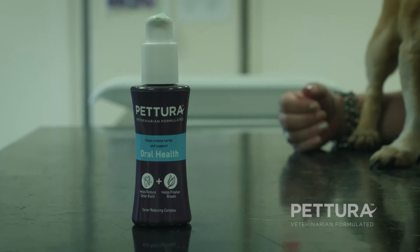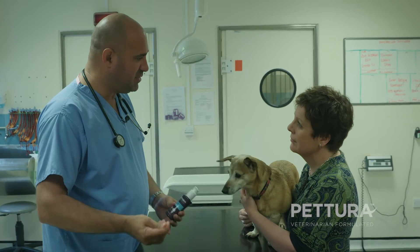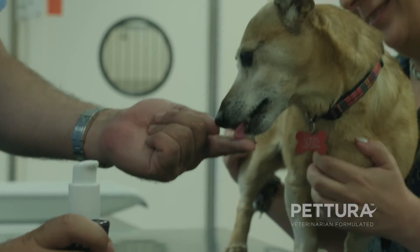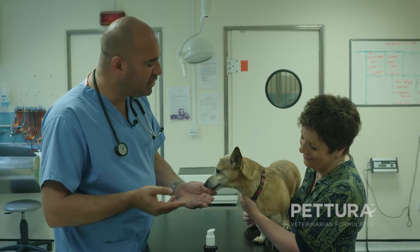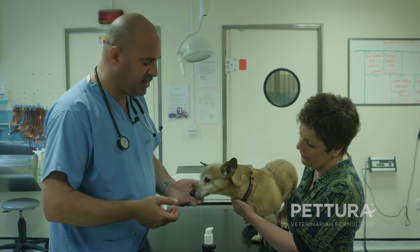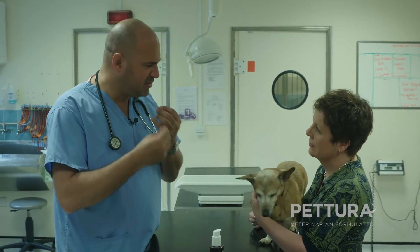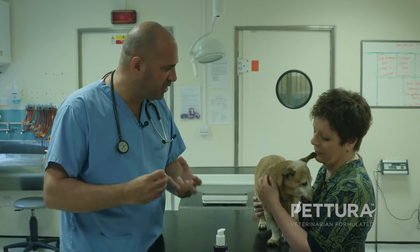For example, we have Pitura Oral Health. It's a gel — it's really easy to apply. You basically pop it on your finger to start with, so the dog just gets used to your fingers being near its mouth and gets used to the taste. And with time, when you've built confidence with your dog putting fingers in mouths — which not all dogs appreciate at the beginning — you can actually rub it on the gums and on the teeth.